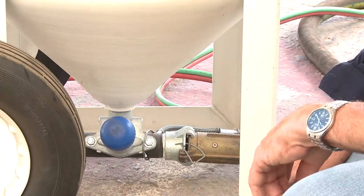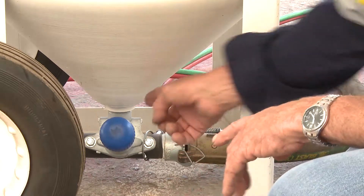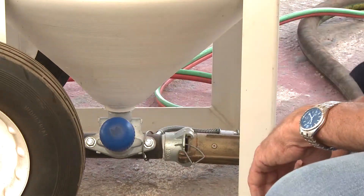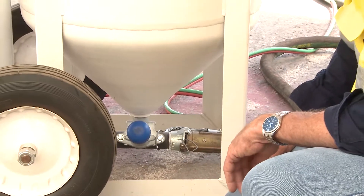What I normally do with that valve is wind it in until it stops — all the way until the piston in that valve hits the seat — and then wind it back three and a half to four turns. That gives me an indication of somewhere in the realms of how much grit flows through.